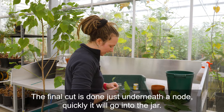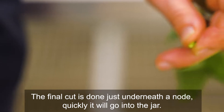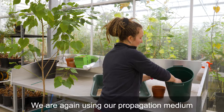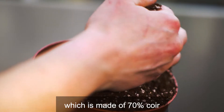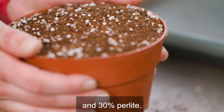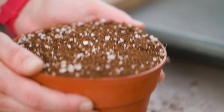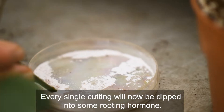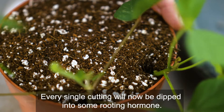The final cut is done just underneath a node, and it will quickly go into the jar. We're again using our propagation medium, which is made of 70 percent coir and 30 percent perlite. Every single cutting will now be dipped into some rooting hormone.